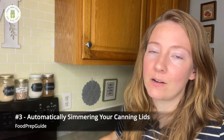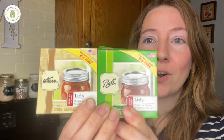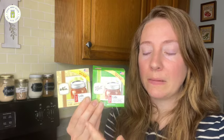Mistake number three is automatically simmering or boiling your canning lids. In years past we were told to simmer or even boil lids to sterilize them. But now, depending on what brand you buy, you don't even want to simmer them anymore. Ball and Kerr are owned by the same parent company, Newell. A couple of years ago, Ball came out and said do not simmer our lids anymore — because they changed the formula of the rubber ring.